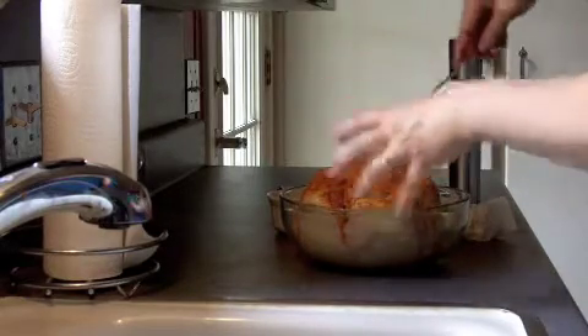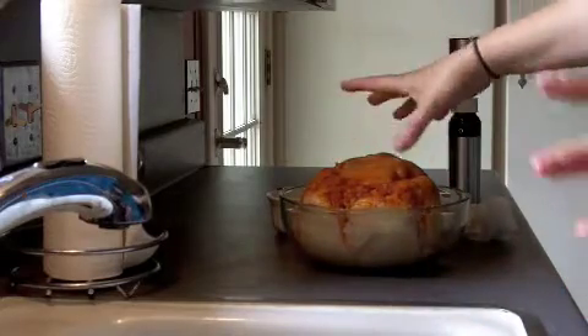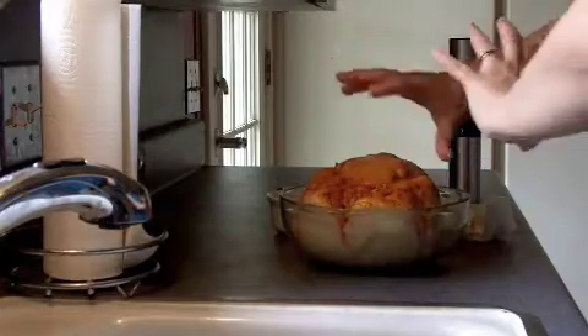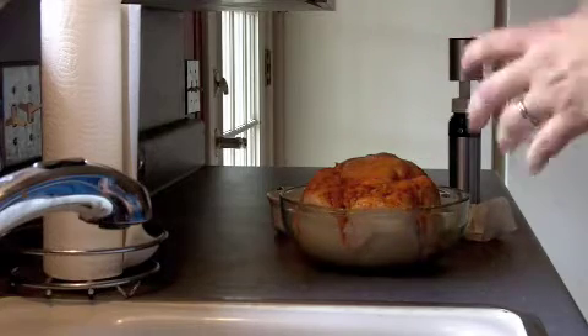Definitely put some of this stuff inside the chicken. About halfway through I like to flip it over and put some more in the carcass and do the other side, but I like the breast side down first so it gets real juicy and tender.